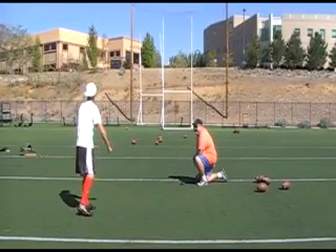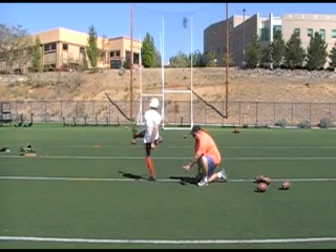Who would have thought twice? That ball — let's go, buddy. Good.